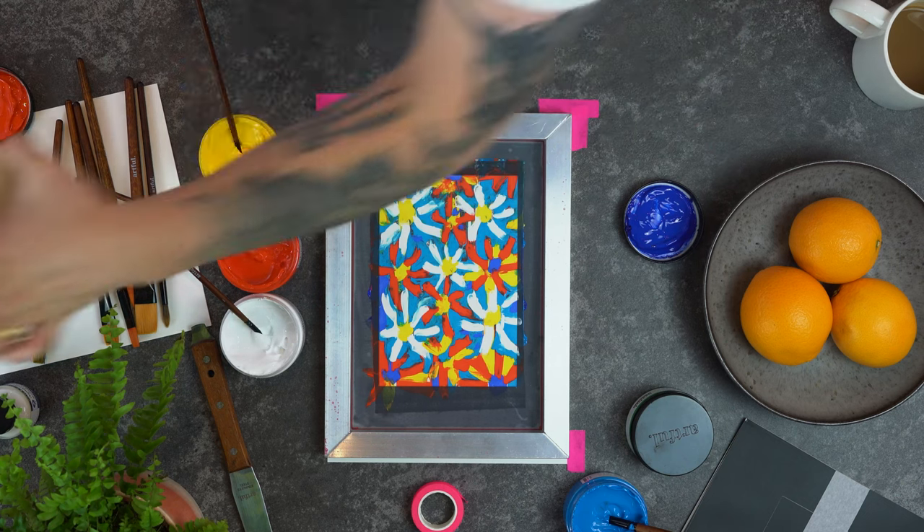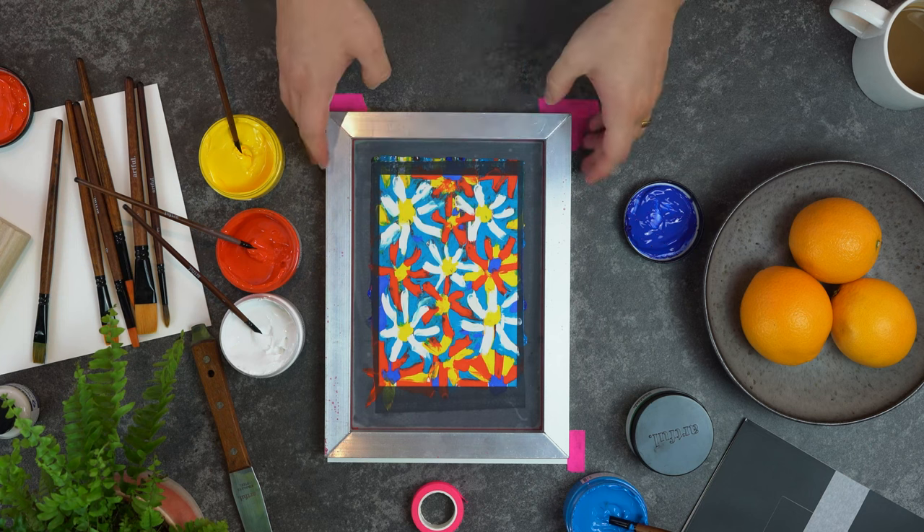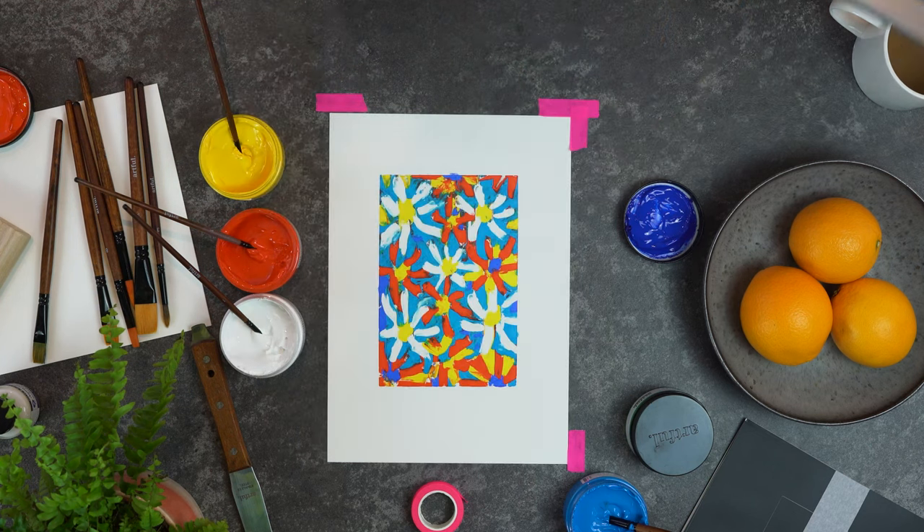Now remember, unlike when you have a stencil where you can just keep making prints, with monoprinting you only get one shot at this design. So make sure you're happy with your final design before you pull your squeegee towards yourself because it's a one and done. And if you want to make another version of this print you're going to have to paint it all over again.